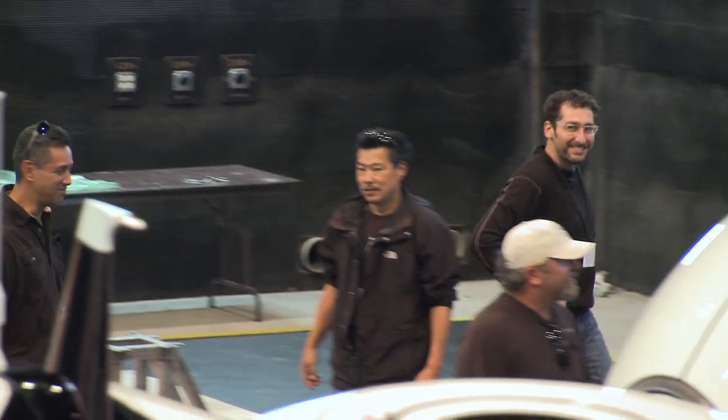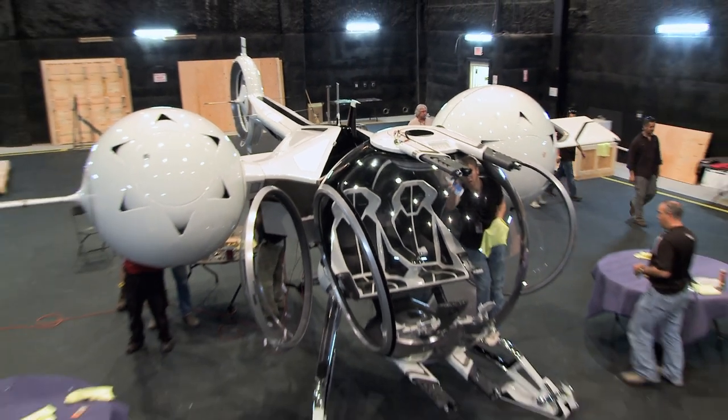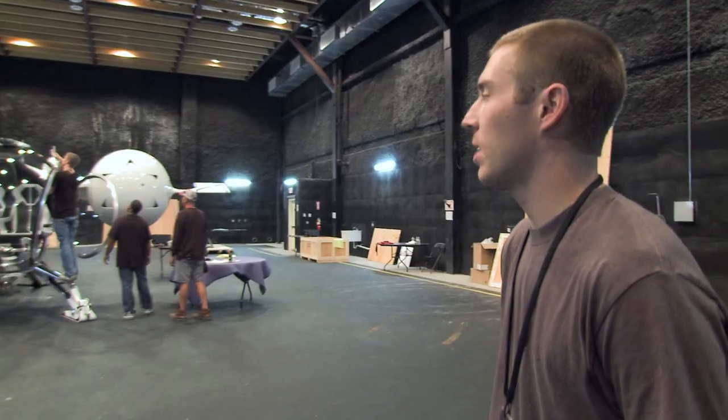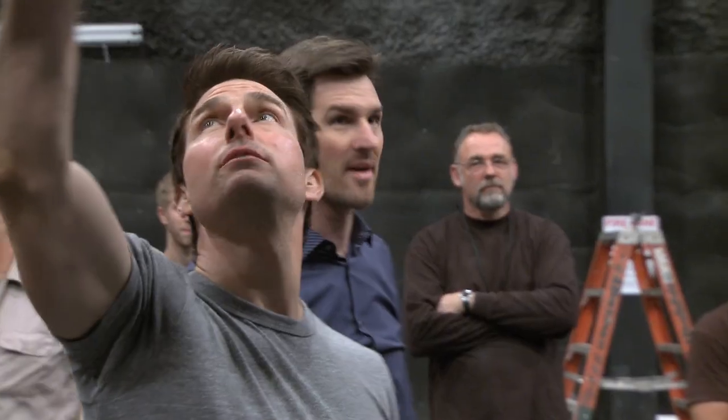I had no idea it was going to be like this, man. I'm shaking right now. Being able, as a designer, to participate on a movie where they build real vehicles — it's a designer's dream come true. Everything's fully assembled. Now we're just working on getting the lights fired up for tonight for Tom and Joe. Oh my God. It's beautiful.